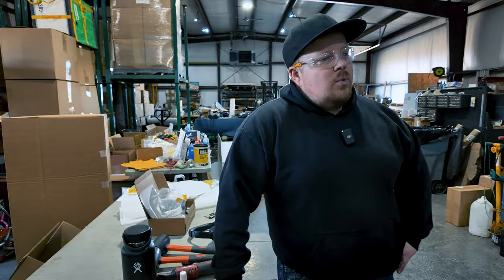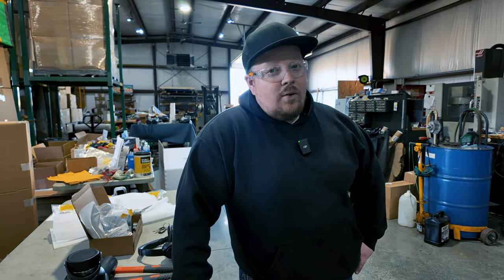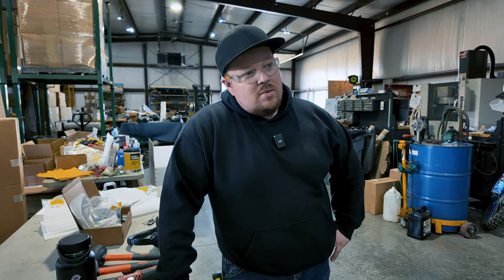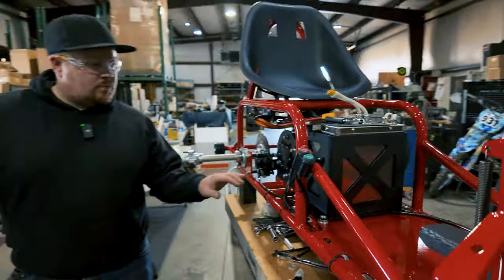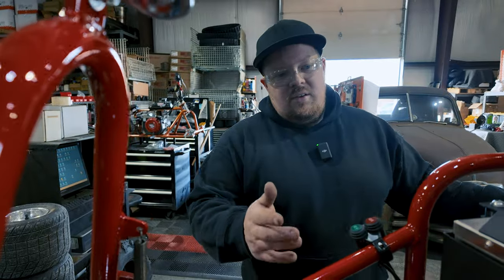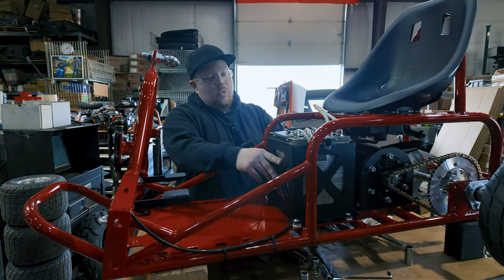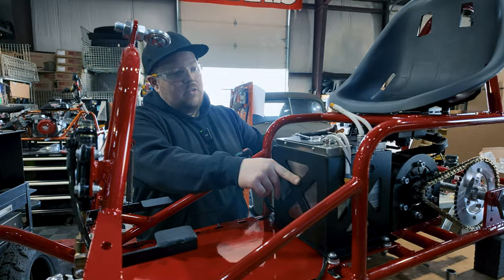I'm working on getting this wiring dialed in. I've got everything routed pretty sweet — controllers in, batteries in, brakes on, pedals are in. So give the electric boys a shout out — this here is an electric and co kit.